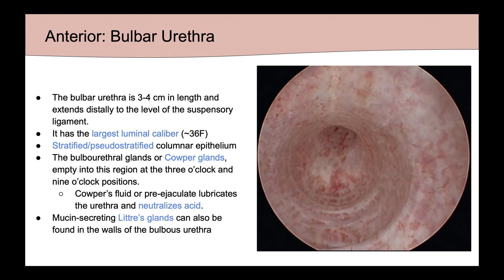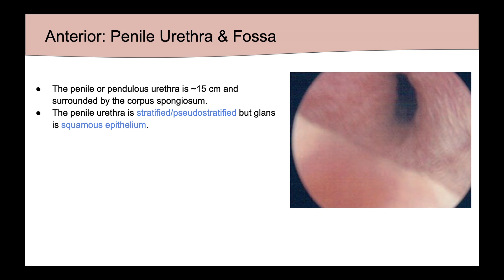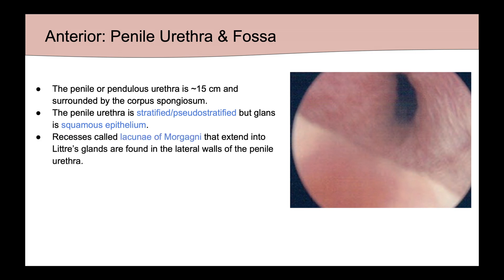Mucin-secreting Littre's glands can also be found in the walls of the bulbous urethra. The penile, or pendulous urethra, is about 15 centimeters in length and surrounded by the corpus spongiosum. It is made up of stratified pseudostratified epithelium, but the glans is made up of squamous epithelium. Recesses called lacunae of Morgagni, which extend into Littre's glands, are found in the lateral walls of the penile urethra.